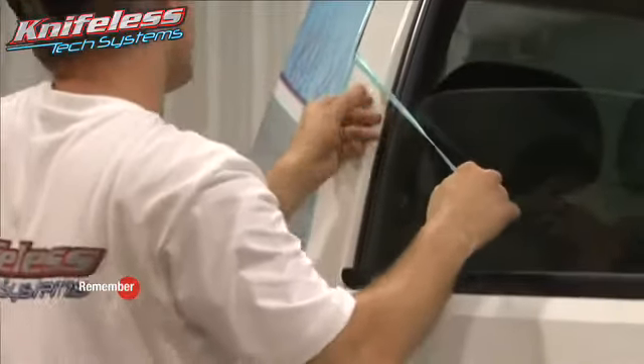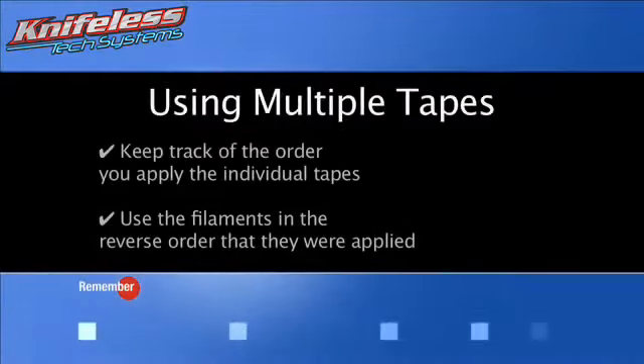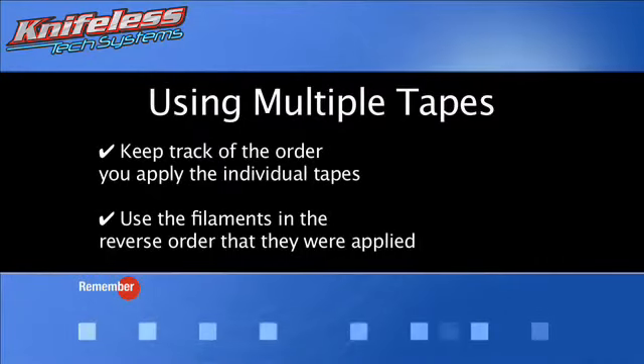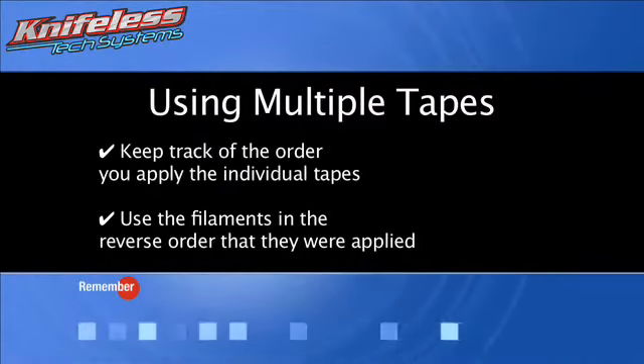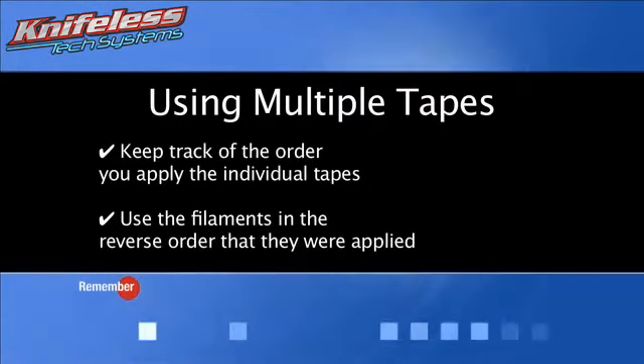Be sure to remove both pieces of tape left behind after the filament has been used. If you require more than one piece of tape for a section of vinyl, keep track of the order you apply them. You should remove them in the reverse order to avoid crossing filaments. Therefore, the last tape applied will be the first filament pull.